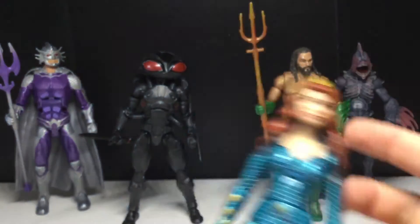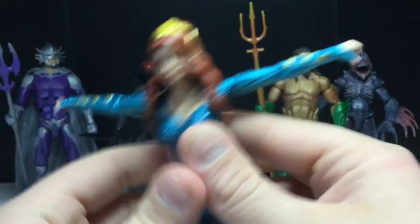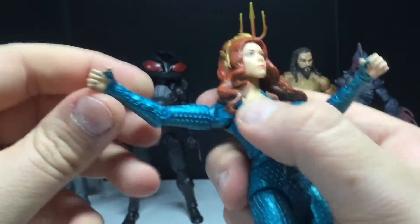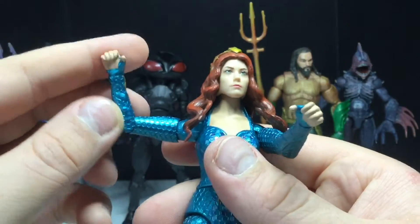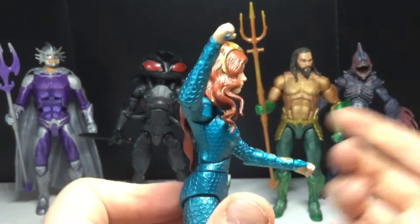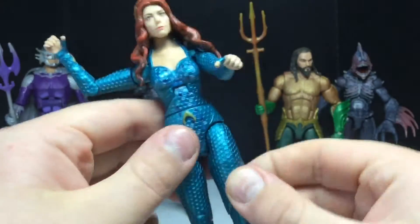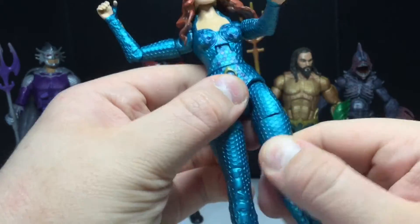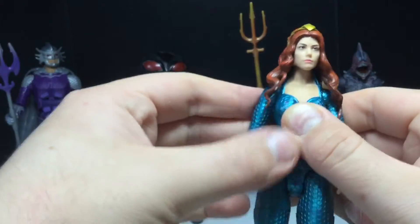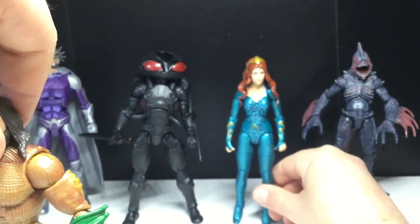You can very easily see the articulation limitations. The head will move side to side, but she cannot look up or down. The arms will move out, there's a bicep swivel, you can move the arms all the way around. There is a single bend at the elbow, but I'm afraid to break it given the quality control issues. Swivel at the hand, no hinge. The ab crunch goes forward but not back at all. Waist swivel. Hip joints move out - which is actually pretty surprising. She can kick forward, not back. Thigh cut. Single jointed knees. Feet will hinge and not really pivot. Good looking figure, but articulation is just not there, unfortunately - that is the case most of the time for DC Multiverse figures.